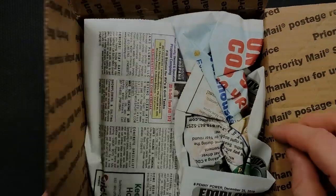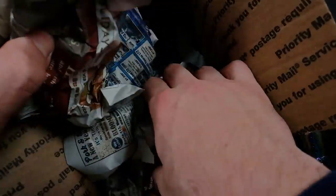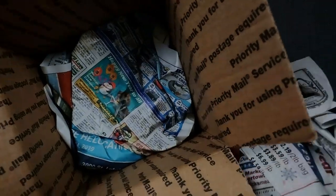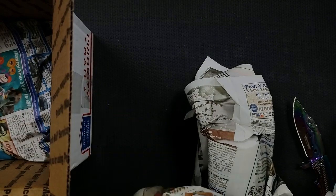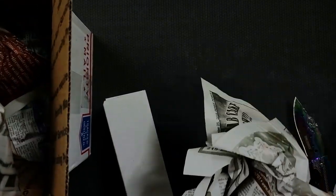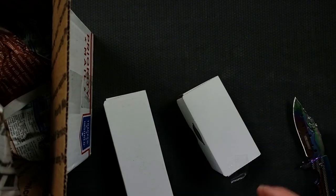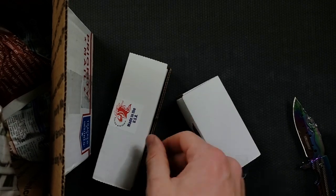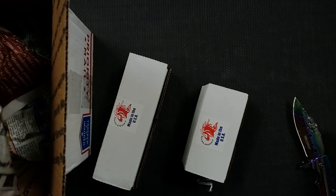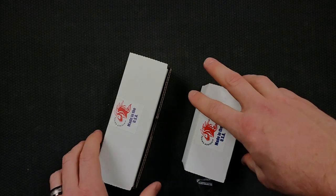Oh boy, I am so excited to get in here. We have two boxes — yes, we do. I'm going to open the larger one first. There's a small one and a large one. So these are both Hinderer boxes. Let me move this other stuff off the table so we've got plenty of room here to take a look.